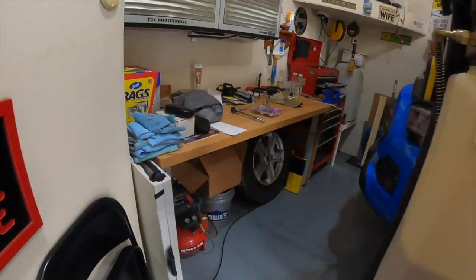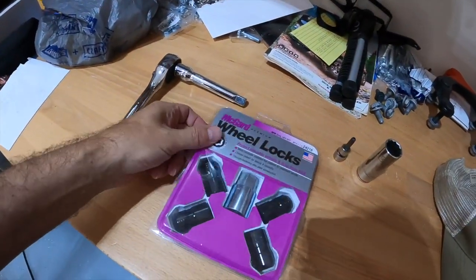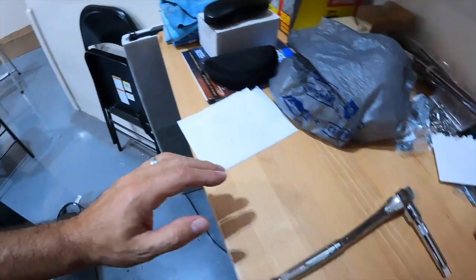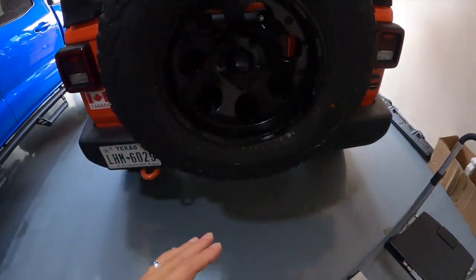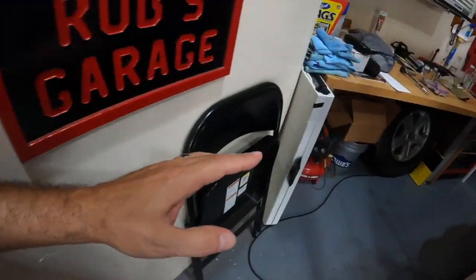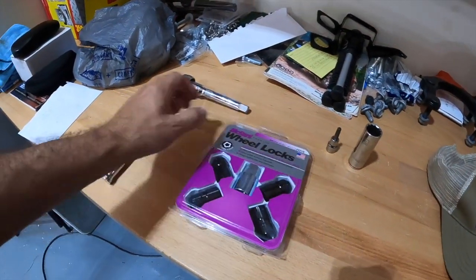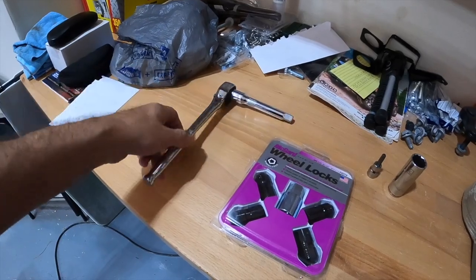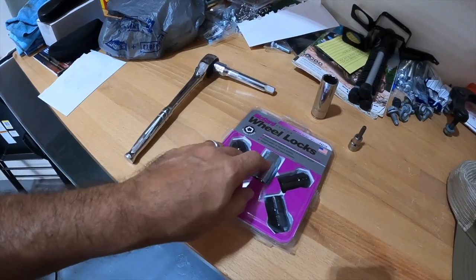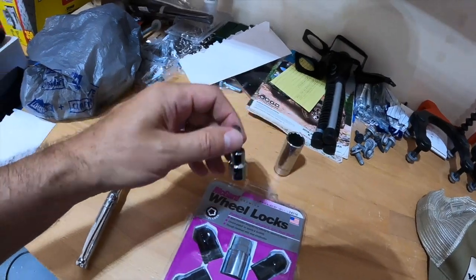I'll take you over here and show you. I bought some wheel locks off of Amazon — there'll be a link down below if you're looking for these — and we're going to replace all three of the lug nuts that are on there right now. They do have these little security lug nuts, but they're probably pretty easy to find the socket for. The tools you need are pretty simple: a ratchet, a 13/16 socket to fit the socket inside the kit, and a T40 torx bit to take the camera cover off.